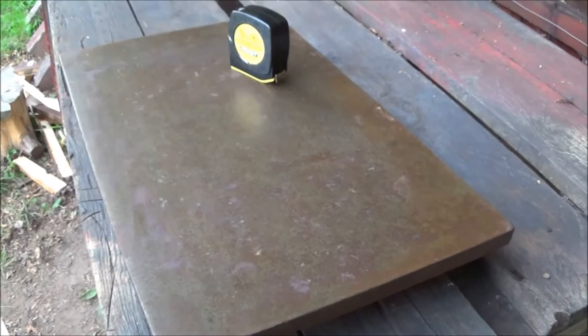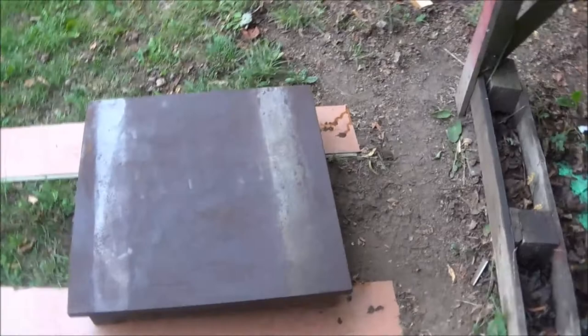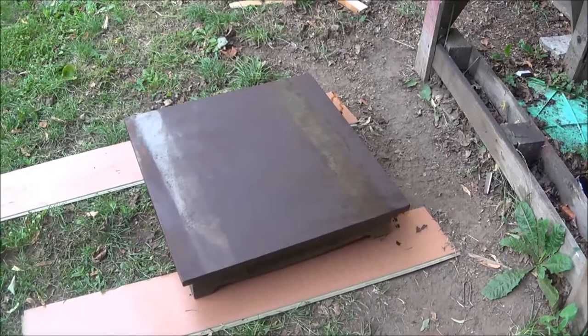While I was there I also spotted this one — that's an 18 by 12, and this one's a 2 foot by 2 foot surface plate. Again he gave me this for not a lot of money at all. The plan for this one is to turn it into a welding table. It's probably a bit past using as a surface plate unless you're going to spend hours and hours re-scraping the whole thing, but it'll make a very nice welding table.